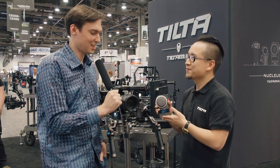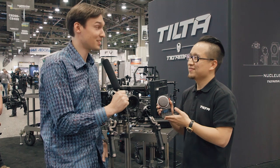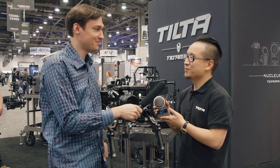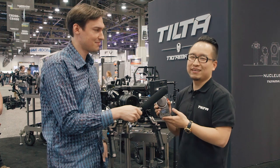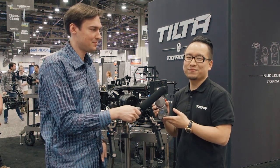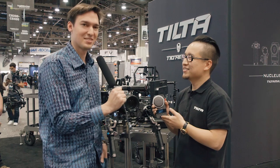Thank you very much, Yang — it's a really impressive product and a very impressive price point. We hope to test it soon. Yes, you will test it soon. Thanks everyone — if you have more questions, go to Tilta.com. Thank you Yang and thank you for watching.